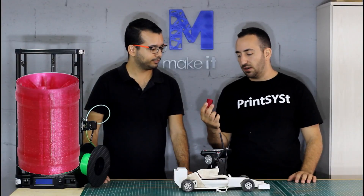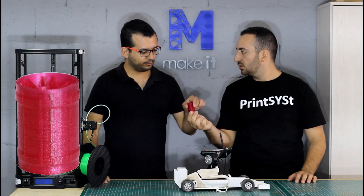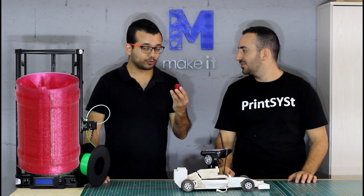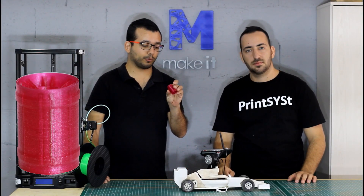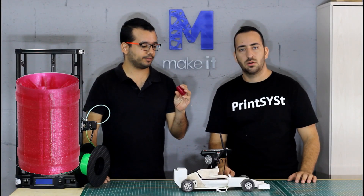We printed a part using the Printr software. What do you think about the part? Quality looks great. The supports cleaned up really nicely. I don't know — let's connect it and see how it drives.